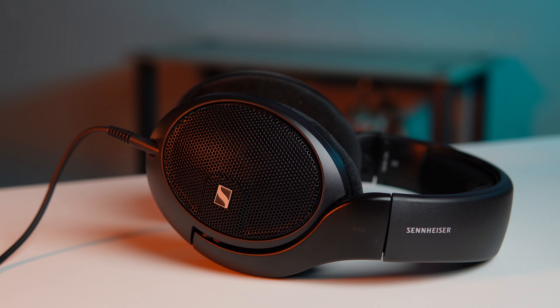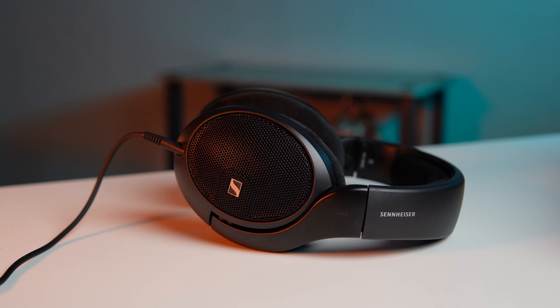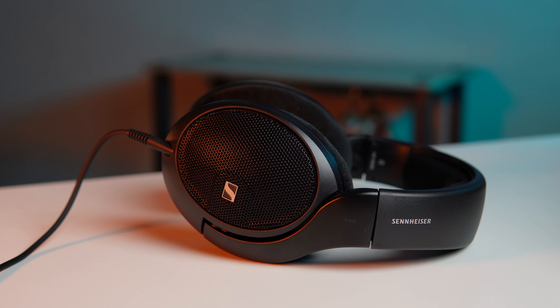It does deliver pretty good detail for this price range. If you're looking for something detailed and technical you're going to like it. One dislike I have is on the cable — I get that it's detachable which is great, but it's that 2.5mm connection. I prefer headphones with dual detachable cables so I can more universally plug in balanced cables and things like that. There are modifications and other cables you can get, but it's still not my favorite thing.